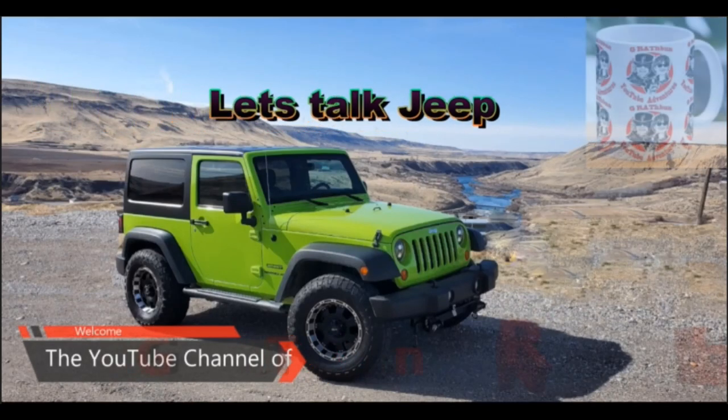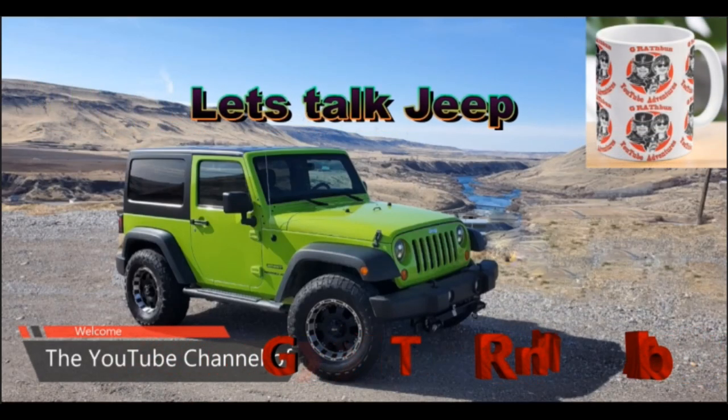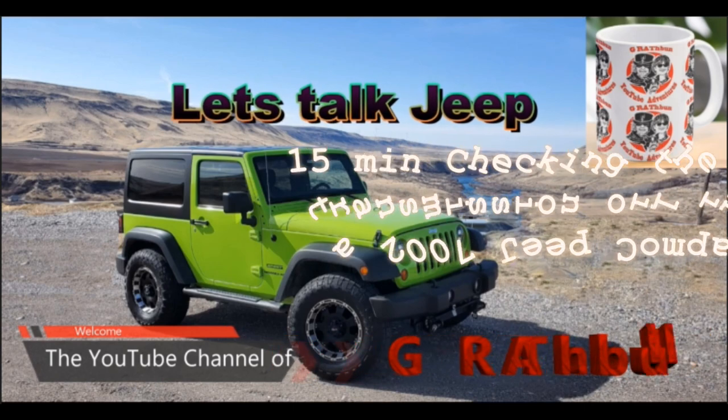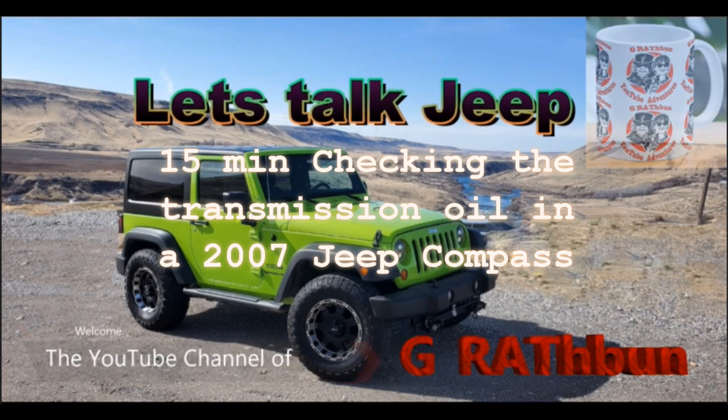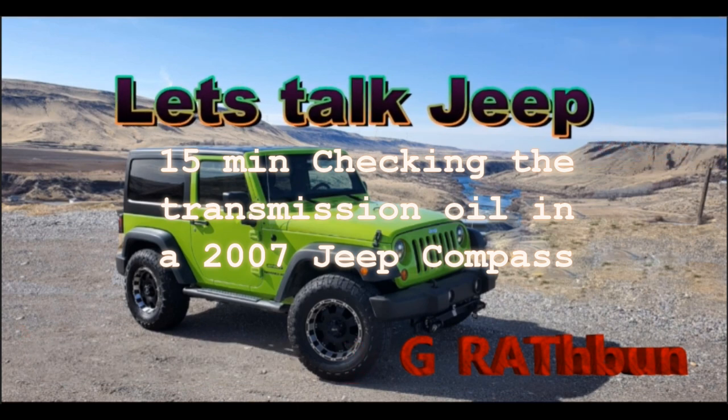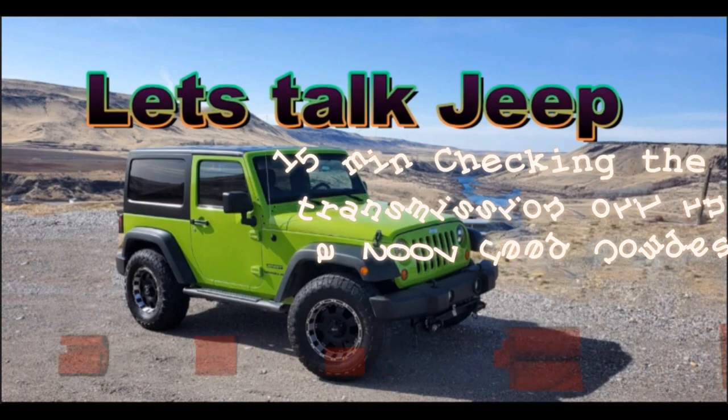Hello everybody. I want you to take 10 minutes and grab yourself a cup of coffee and watch this video. Hopefully you can find something entertaining, informational, and maybe enlightening.